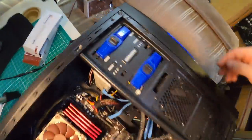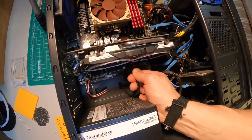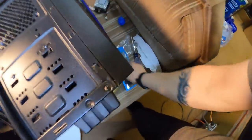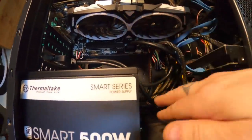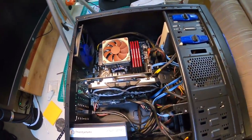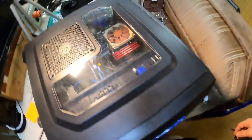We also have a USB 3.0 up here that doesn't get used too often because of its location, so I'm going to go ahead and unplug that and plug in a rear-mounted one which has the plate on it. So we can go back there and it's two USB 3.0s instead of just one. There we go — double USB 3.0 on the back. Some strange colors going on in there, but looks good to me.